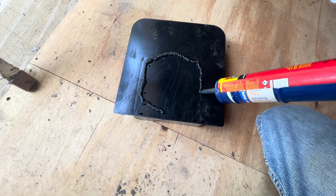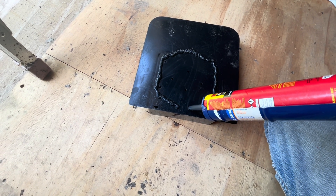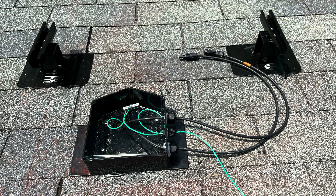Before mounting the solar panels I drilled a hole through the box into the shed then ran the wires. This is a view of the junction box before the lid was attached. As you can see the wires are coming from inside the shed through the junction box and out onto the roof.